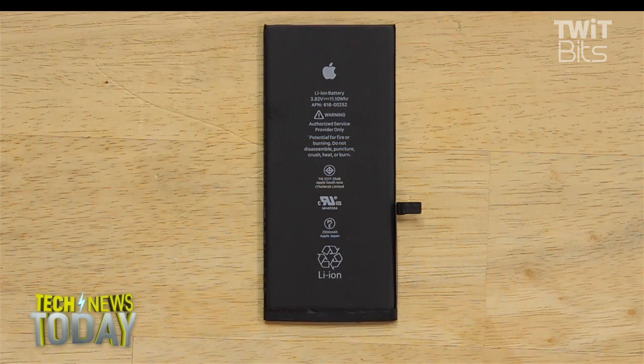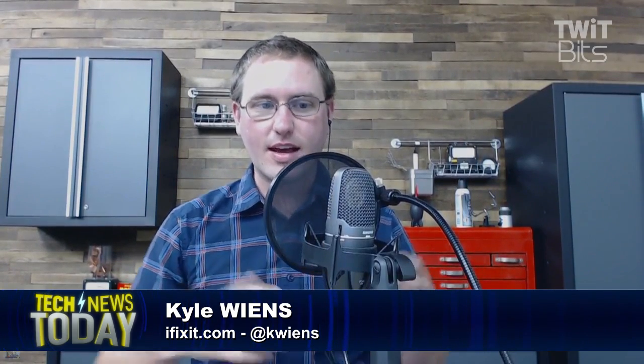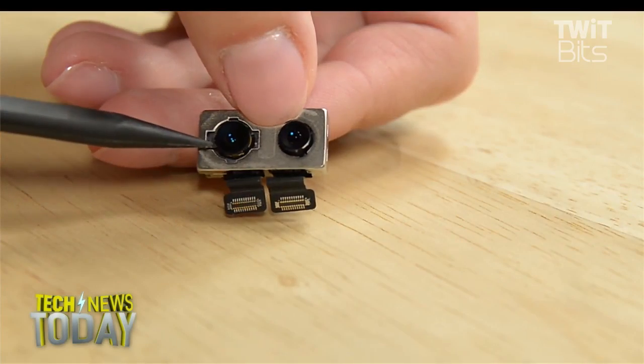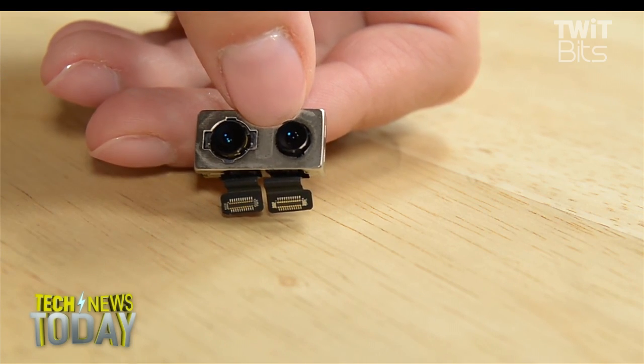Why did you get involved in teardowns? What inspired you to start this business to show people what's inside? I got started just pulling apart my iBook and I realized it was kind of a complicated process and there weren't repair manuals available. So I decided, well, after I've gone through it — the first time you take something apart is always the hard time. Once I had gone through the effort of pulling it apart, I knew how it came together. So I took it apart again, took pictures, put them online, and they got popular. The rest is kind of history. We've been doing this for a long time now.